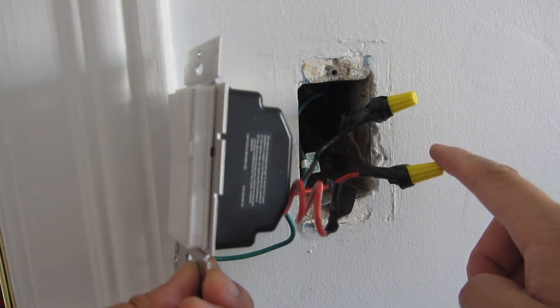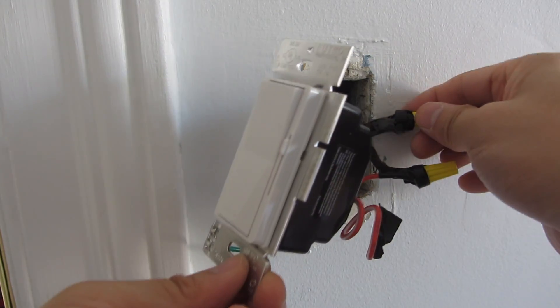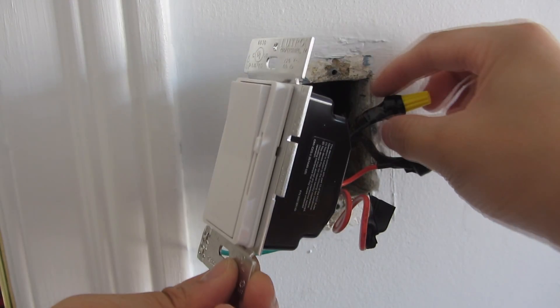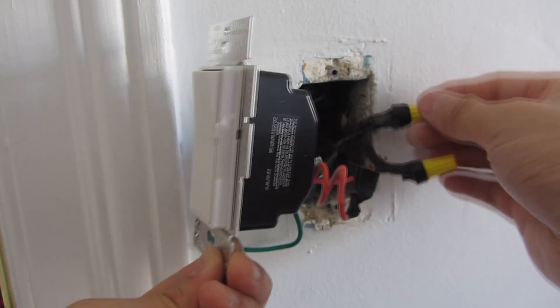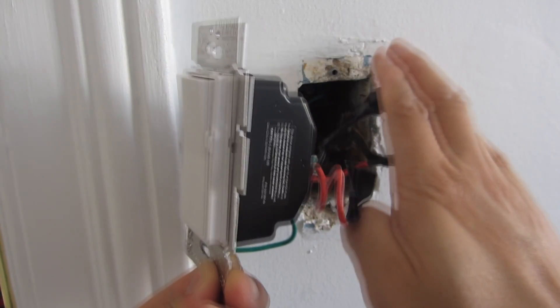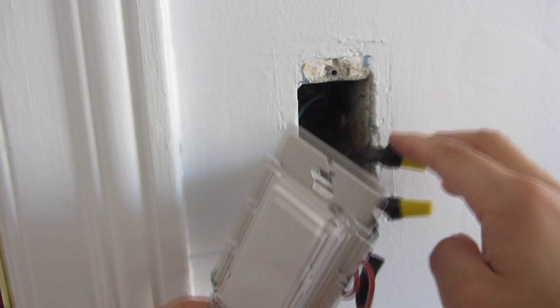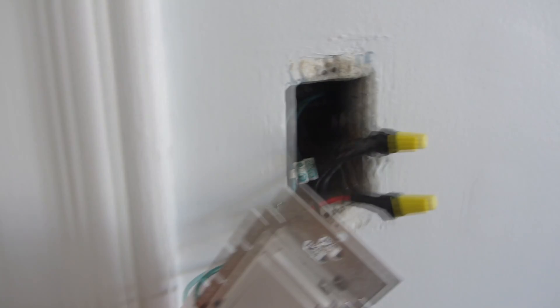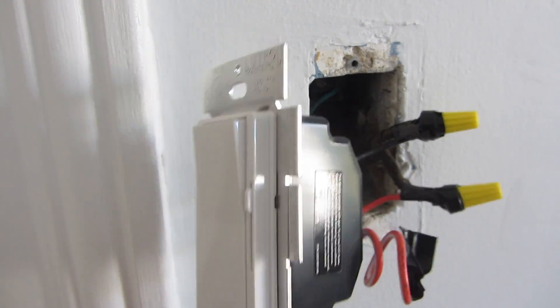I've capped off the wires, connected them, and I did put electrical tape on for two reasons: one is to protect from electricity, but also to tie the wires a little more securely together so that when I'm jamming it in the connection doesn't move and holds firm — especially when it gets very cramped.